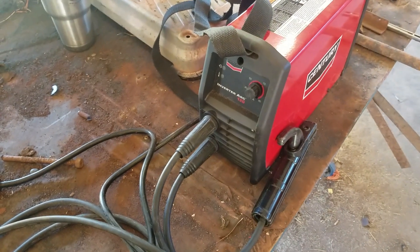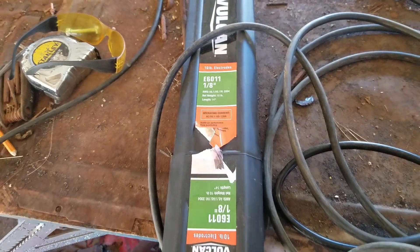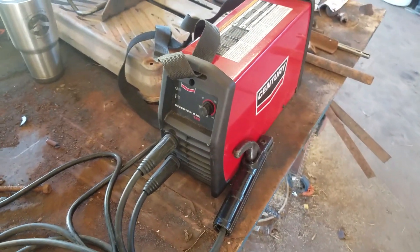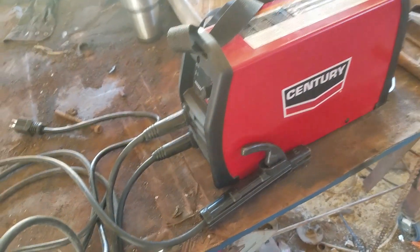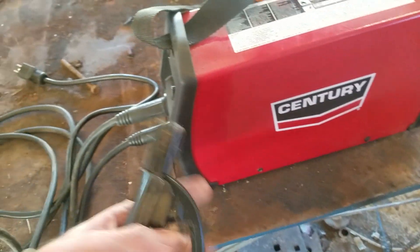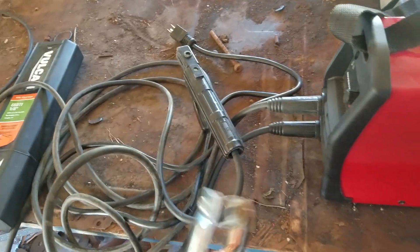It says it's not rated for use with one-eighth inch electrodes, but that's all I have and that's all I use, and it works great with them — at least for the small applications I'm doing, welding pipe and whatnot. The cords are great, nice and heavy-duty, the stinger is real nice, and everything is pretty good quality. Really happy with it.